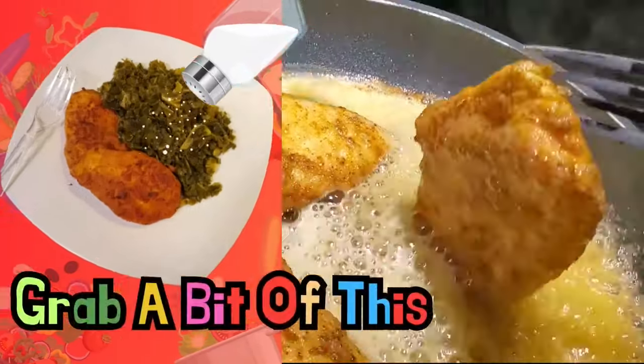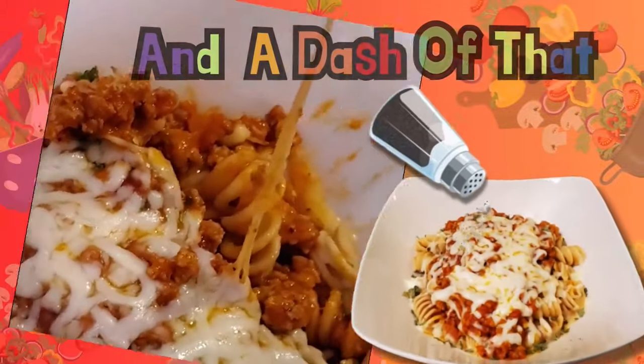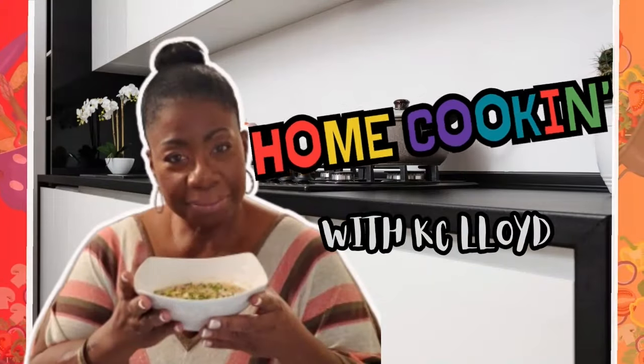Grab a bit of this and a dash of that. Mix it up with love. That's all the gas.